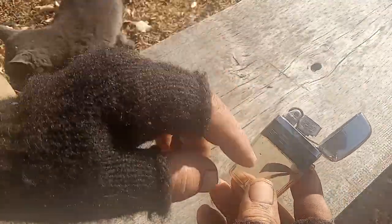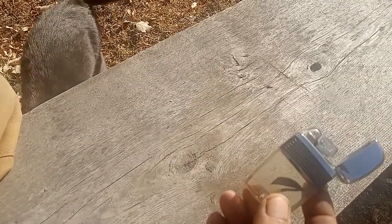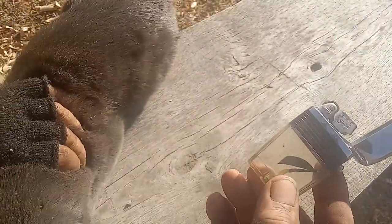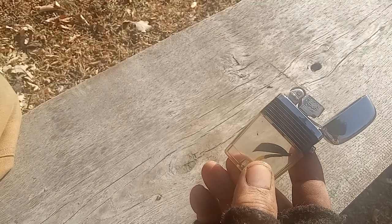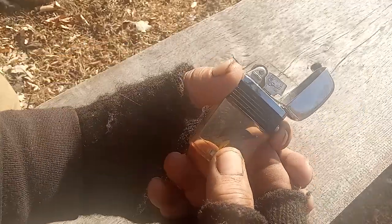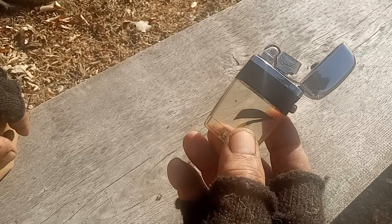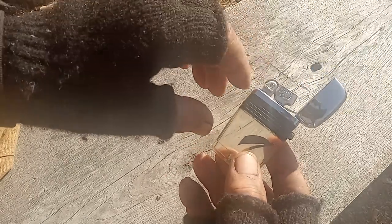The fluid will stay in it — unlike a Zippo, which I have. Zippos are gas guzzlers, not because you burn so much, but because the fluid just evaporates. They don't seal tight. These are sealed until you push that button and let fluid up.